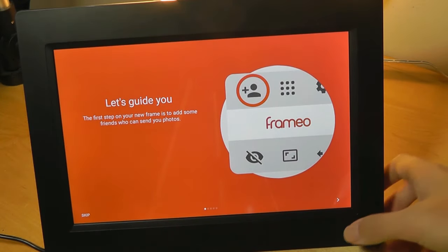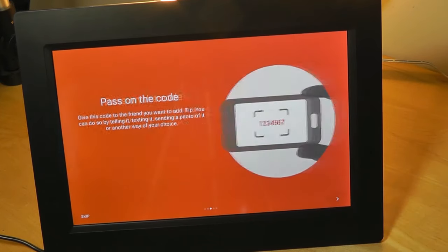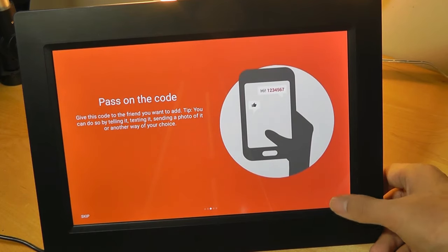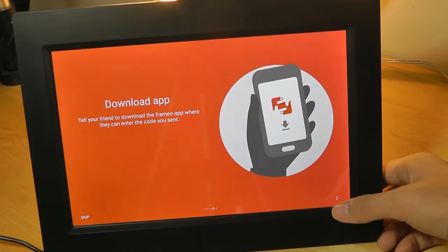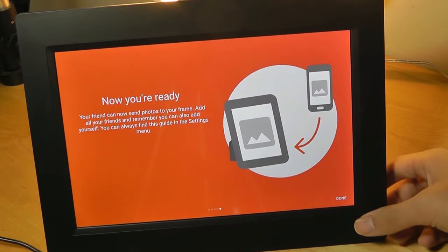The keyboard here is just Gboard and supports even emojis, which is kind of interesting. Now it's going to go through a quick tutorial on how to add people and friends who can share content to the frame using a generated code. You pass on the code by text or sending a photo, and they'll need to download the Framio app — which is free and available on the Play Store or iOS App Store. So if you have friends or family members, like grandparents living in a different city, this is a great way to share content with them, and they can share back with you if you also have a frame.